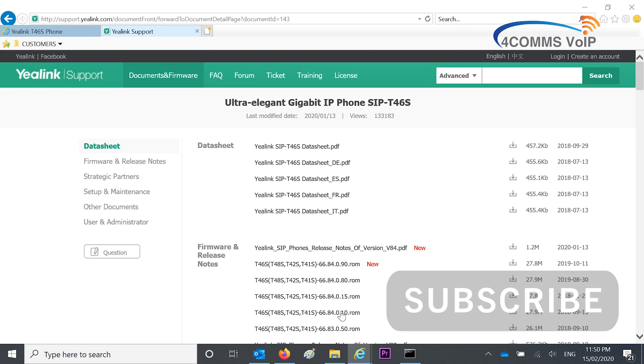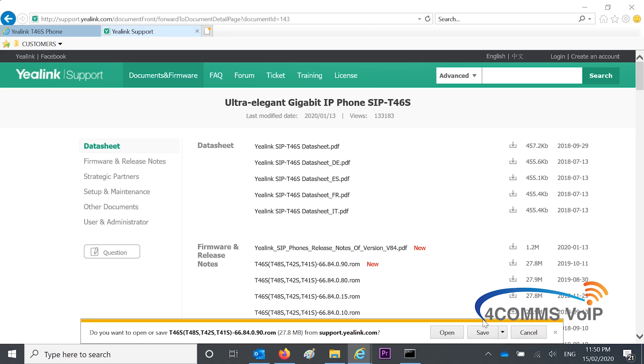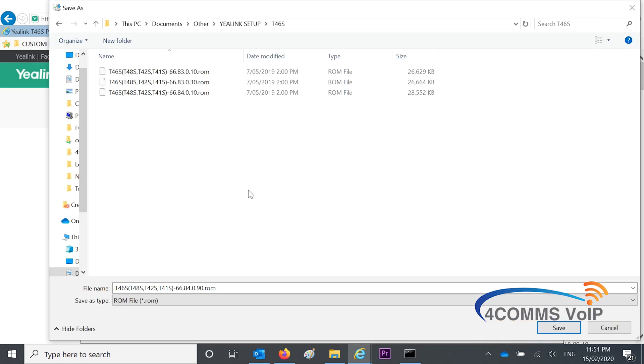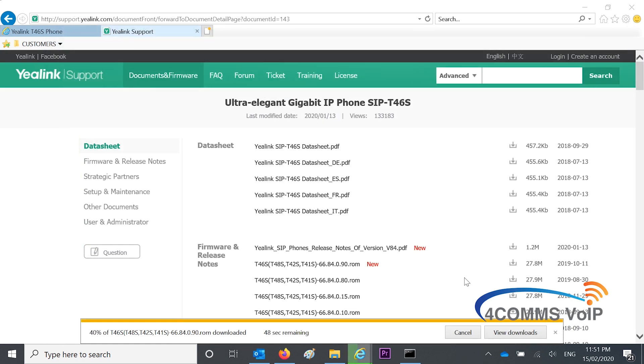Then you look for the firmware file which ends in .rom. Usually they have the word 'new' on the right hand side with the latest date. So you just click on that link, download the file, and save it somewhere you'll remember.